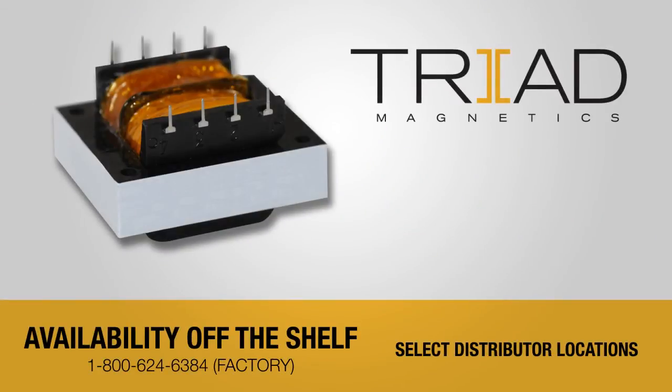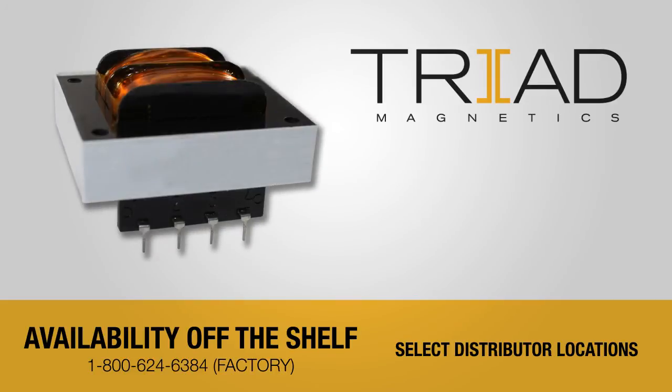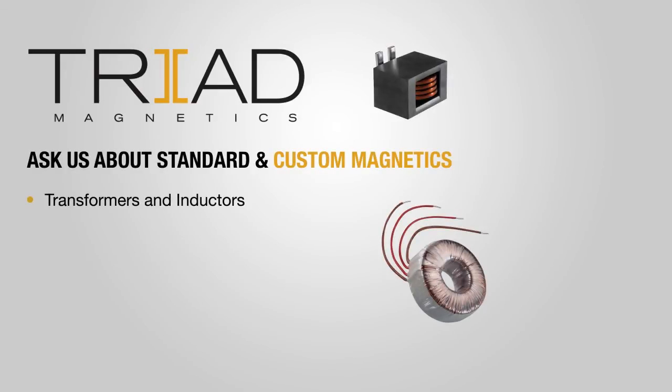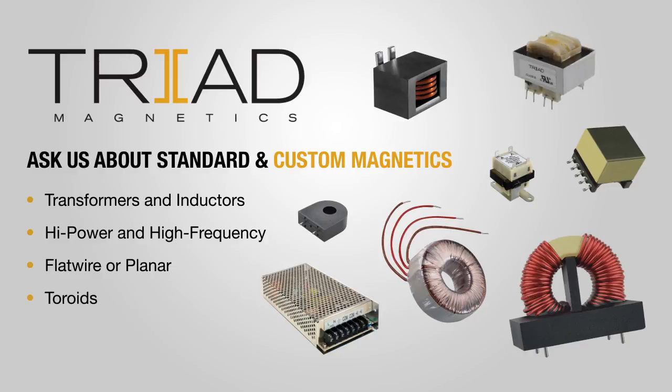Triad's C2 transformers deliver superior performance, quality and value. They set a new standard for design flexibility, long life and economy. You'll find them at select Triad distributors for immediate shipment. Don't forget to ask about Triad's standard or custom design transformers, power supplies and inductors.